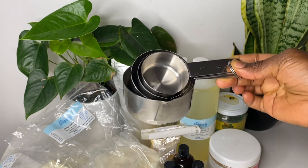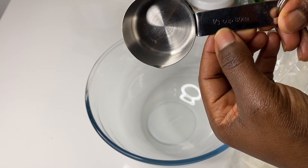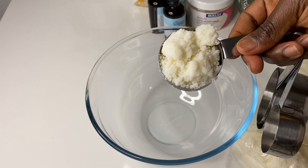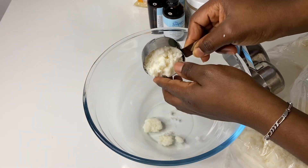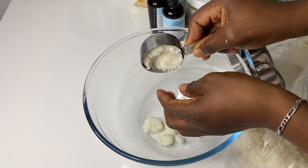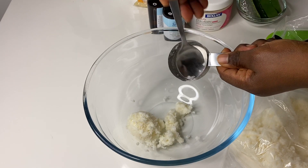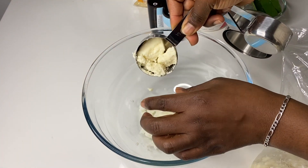Now that we have our ingredients, let's make our butter. Starting with my measuring cup, I'll be using one third each of my shea butter, my mango butter, and my coconut oil, and I'll be adding them to my bowl so that I can melt them. In case you're wondering how I use this butter — I use it as my main moisturizer after I've done my wash routine, or within the week when my hair is going dry, I just use this to revive the moisture back into my hair.